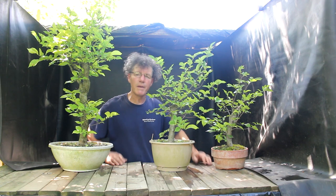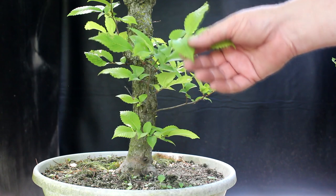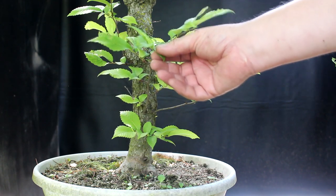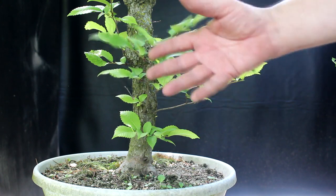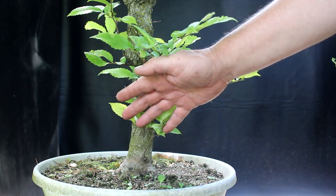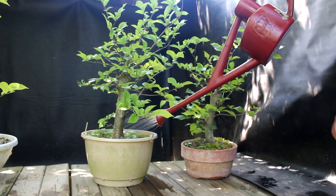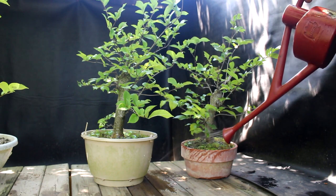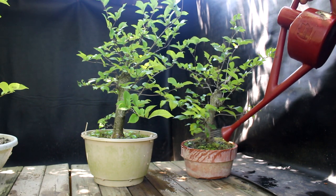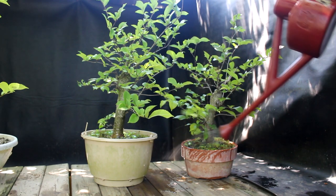Today's update is my American elms that I dug up from the front garden. Last year the leaf size stayed really small — almost this size — but this year they're growing nice and big, which means I can repot the tree this coming spring. Today I'll just give them a good watering with some fertilizer mixed in, and then I'll get them back on the bench. I'm really looking forward to developing the root base further this next spring, and hopefully someday they'll make a nice bonsai tree.